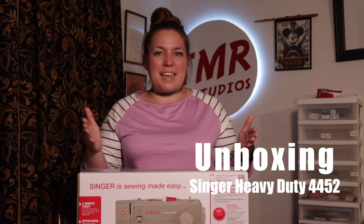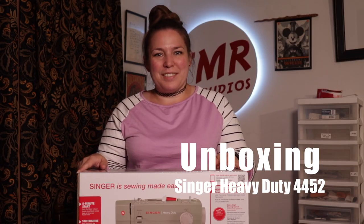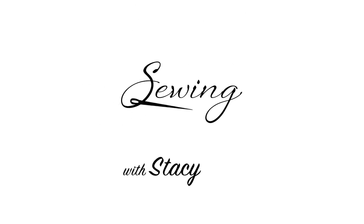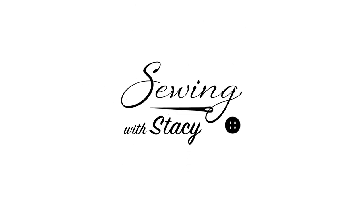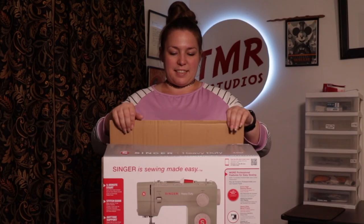Have you ever wondered what's inside a Singer 4452 box? Let's check it out. If you're interested in getting this machine for yourself, there's a link in the description below. Let's get right into this.